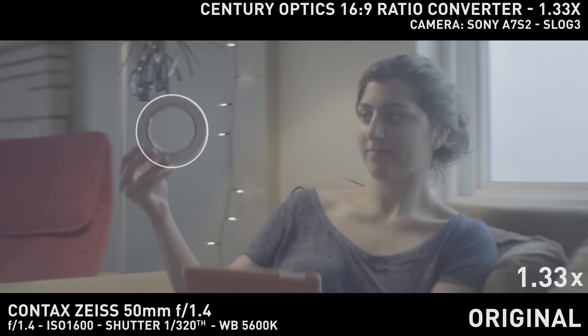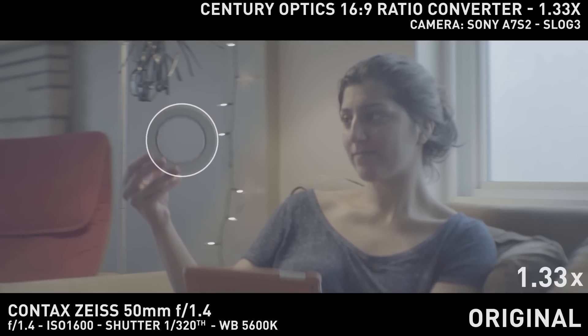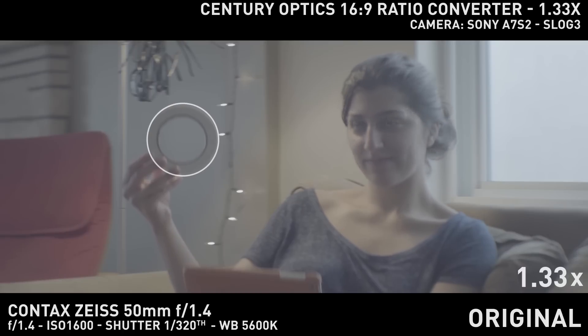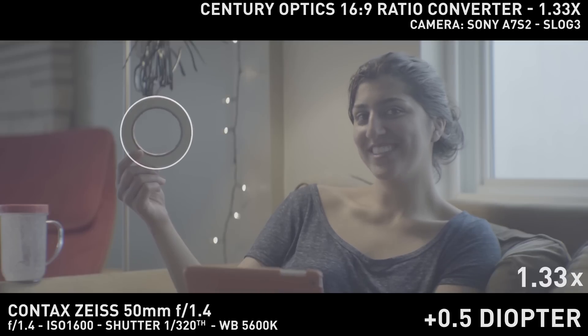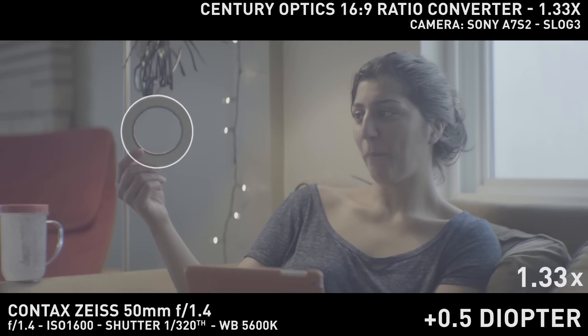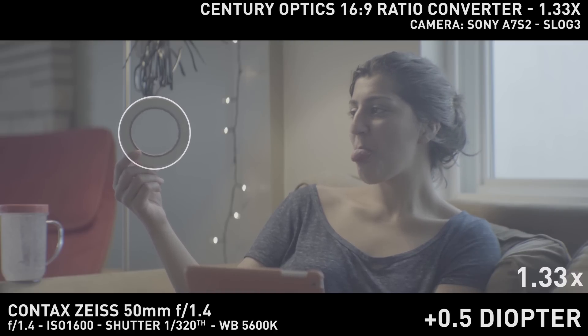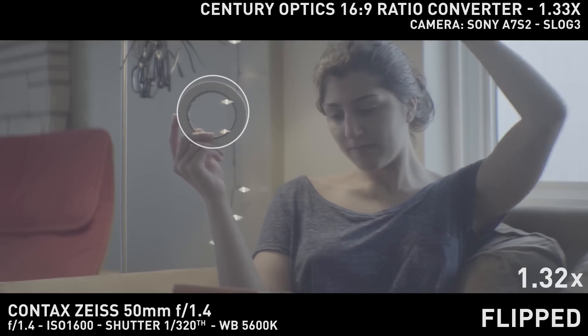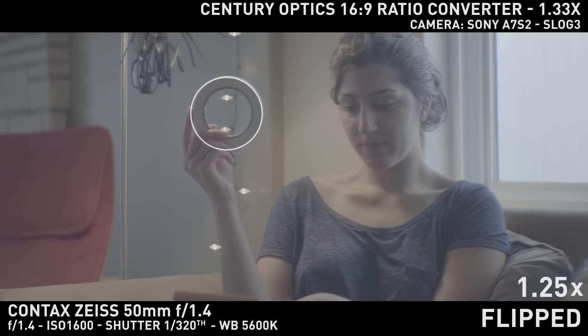The last test is for longer lenses. I used the Jupiter 9 85mm at f/2.8 to see how it performed and if the stretch factor was affected by the flipped rear element. I won't deny the mod is much sharper than the original configuration for close focus, but the stretch factor indeed decreases — in my case I was getting around 1.25 as opposed to 1.33. Also, you can notice the diamond-shaped bokeh, indicating something is wrong with the setup, much like what I mentioned about the SLR Magic Animorph 1.33.